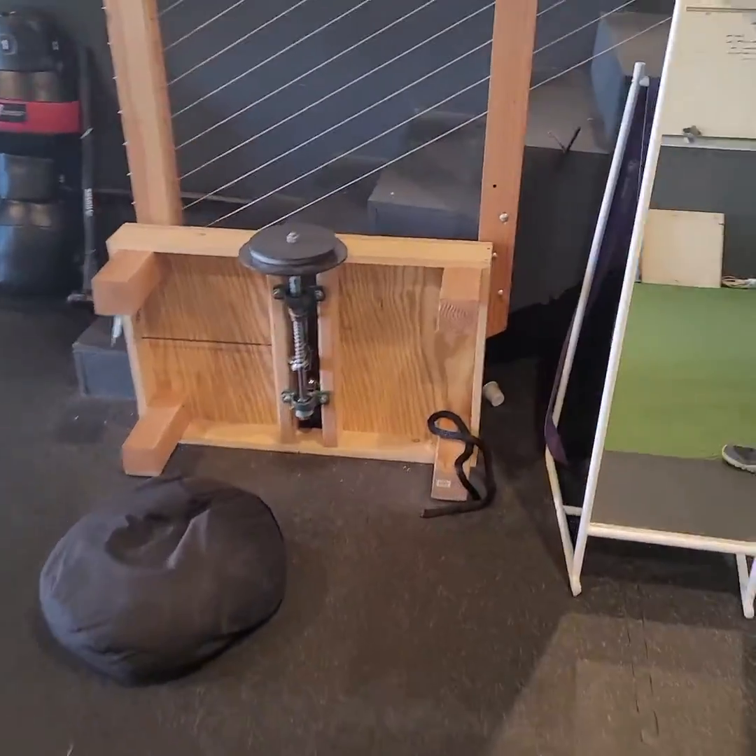Hey, what's going on? So I made this little flywheel box, and wanted to kind of do a brief overview on it.